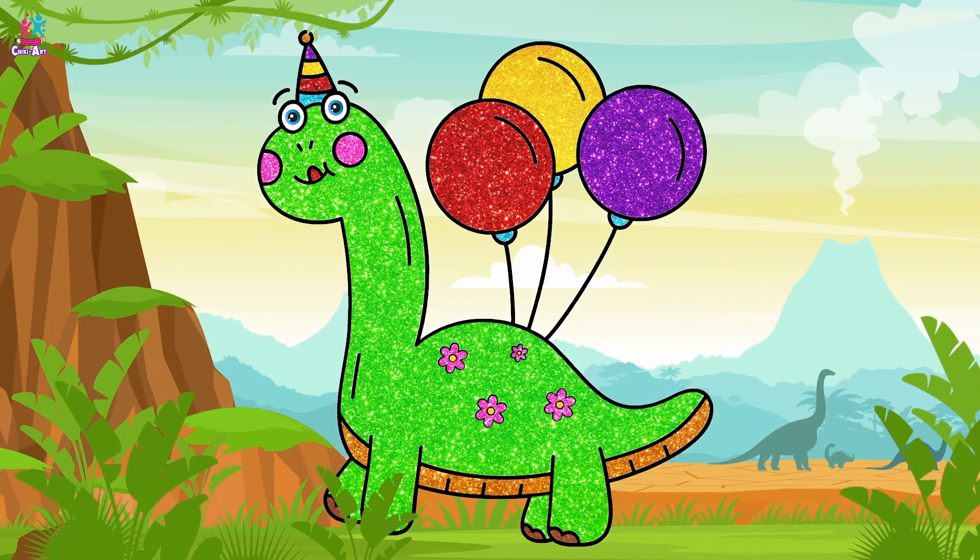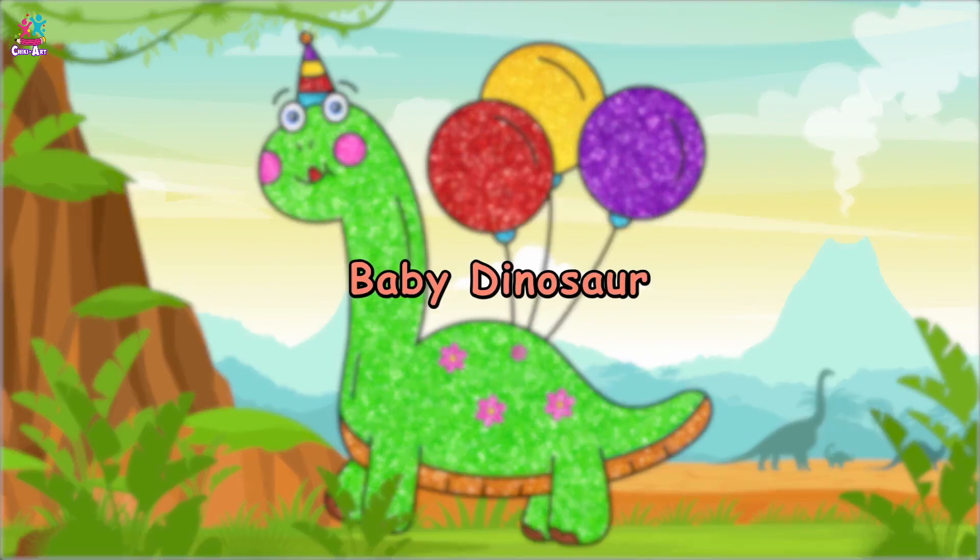Voila! You have one beautiful, party-tastic baby dinosaur.